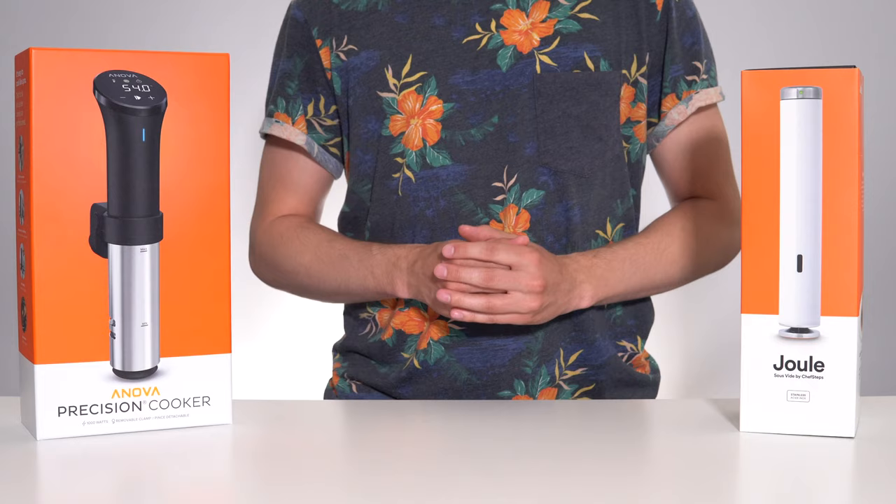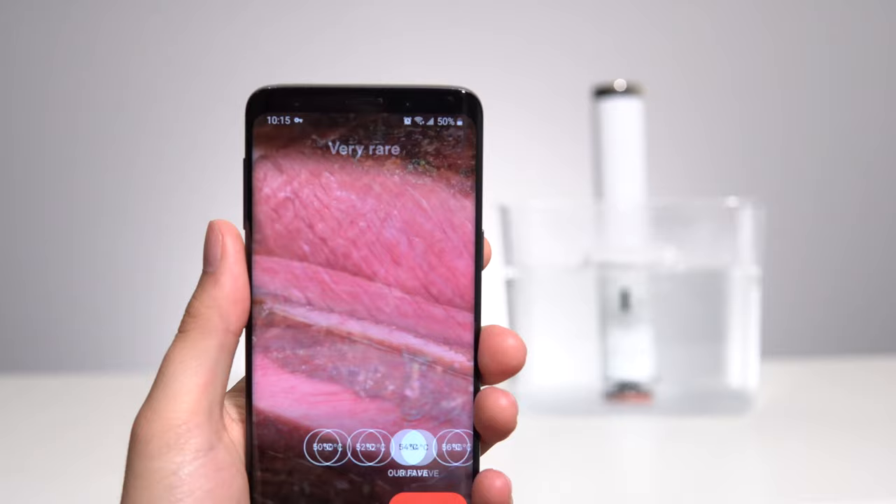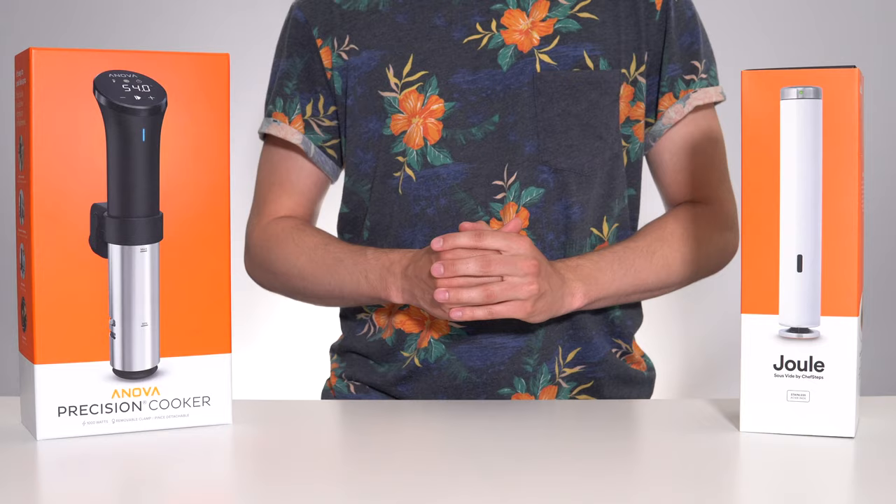When cooking sous-vide, the only sitting around and waiting you find yourself doing is waiting for the water to heat up before adding in your food. Some foods with longer cook times, such as steak, can be put in right away without a noticeable effect on the final product. But much like baking, if you're cooking something delicate like fish or eggs, you want to ensure that the water is fully heated before adding in your protein.